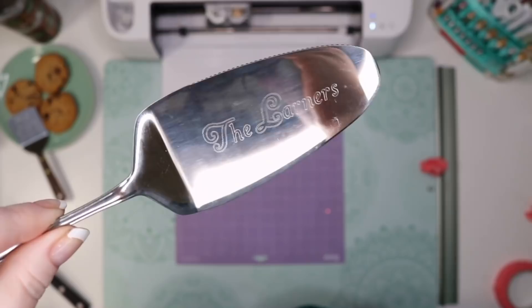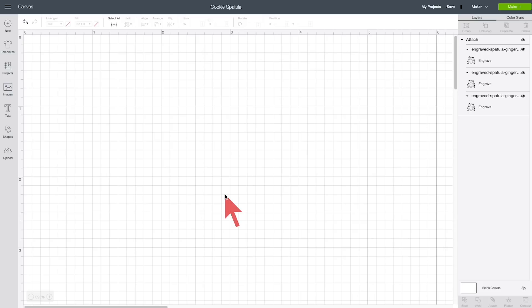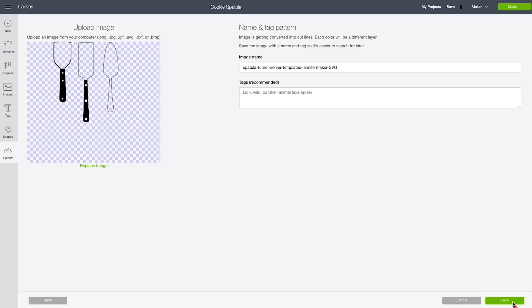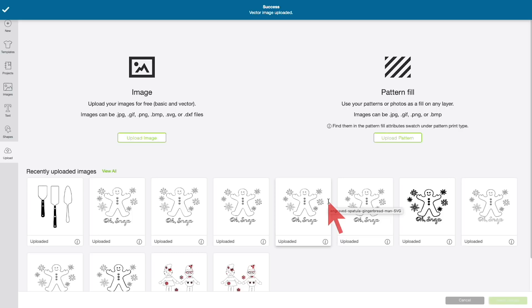If you're anything like me, you see the possibilities here for personalizing gifts. Why not bring a beautiful host or hostess gift that's personalized with their name or something they really like? I've made templates for three different utensils that definitely work with the Cricut Maker engraving tip — I tried engraving all of them. You can get all of them on Amazon.